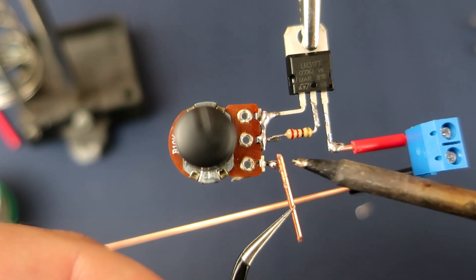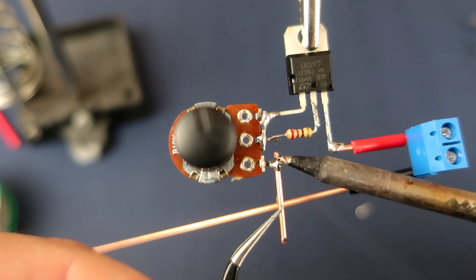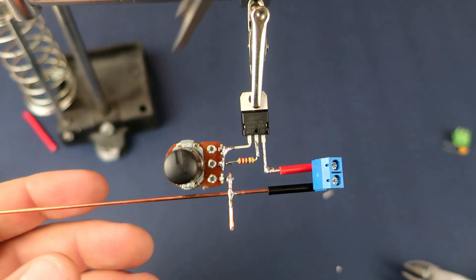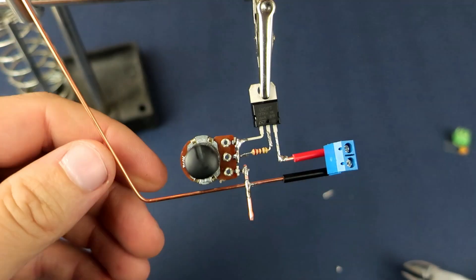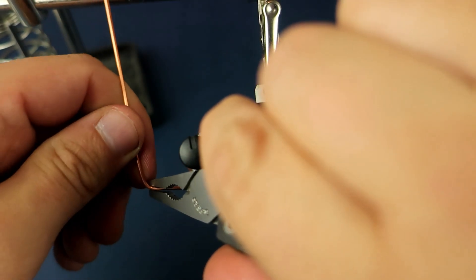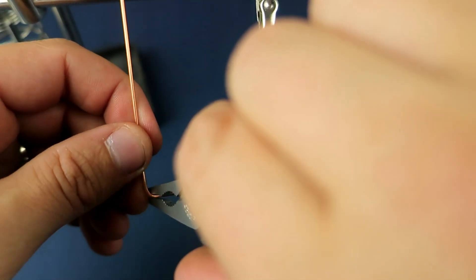Here is the ground wire. I will also solder it to this connector. I also used a black piece of isolation. And I will connect this pin on the potentiometer to ground. Now I can bend this wire because I will also need ground on the output voltage connector.